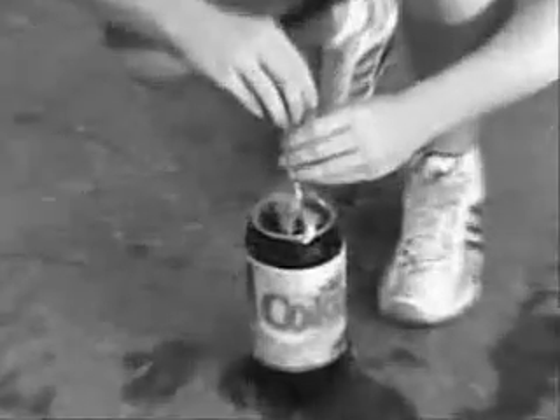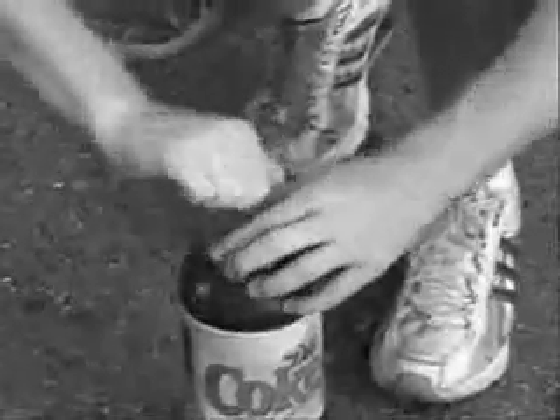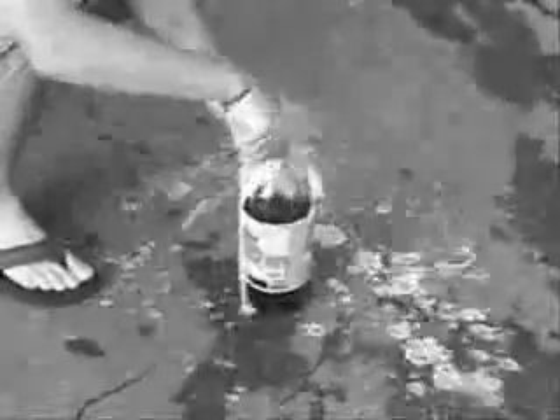Unwrap the Mentos and quickly stick it into the bottle real fast, closing the top. Make sure you don't go too slow.